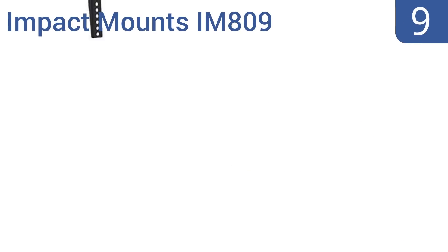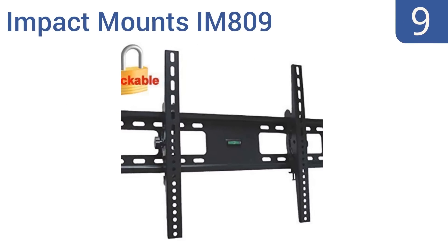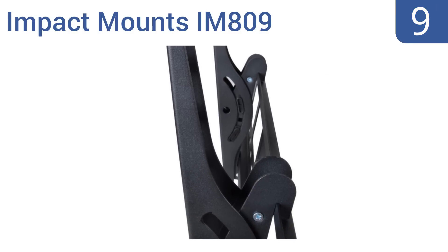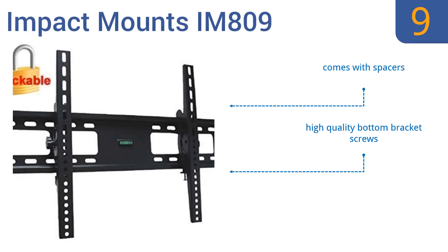At number 9, the Impact Mount IM809 has a solid backplate and vertical extensions, and it has holes that allow you to attach a padlock between the mount and the TV to prevent theft. It also tilts smoothly, but the built-in level is not reliable and can leave your TV off-center. It comes with spacers and high-quality bottom bracket screws, but it is hard to plug in cables once it's up.